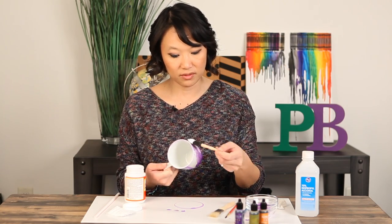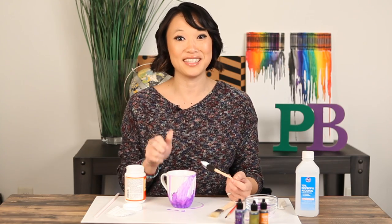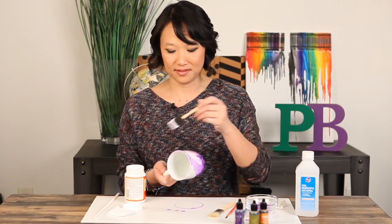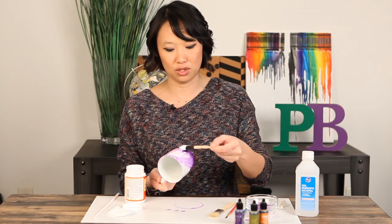We're going to stay pin trusted. That's all we have for Pin Busters today. If you guys have pins you'd like us to try, email us at bust@pinbusterstv.com or leave a comment below, and don't forget to subscribe to our channel. We'll see you real soon. Mod Podge!